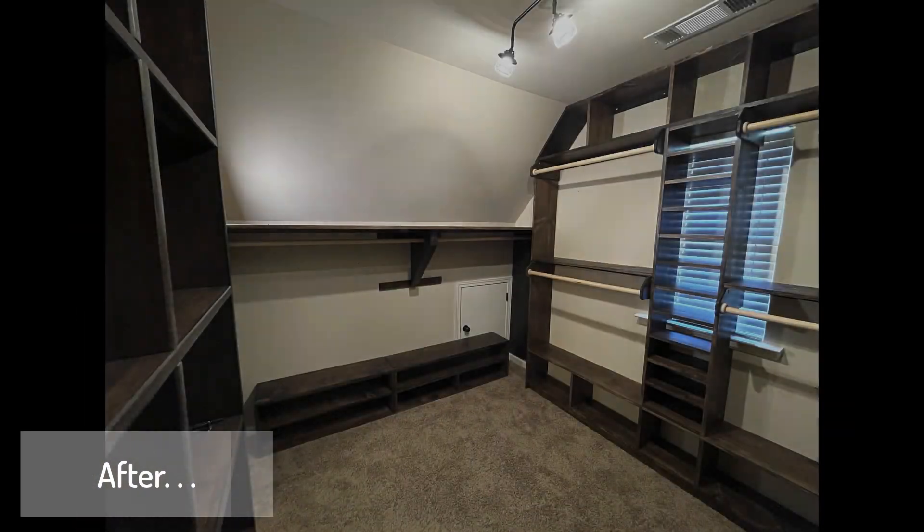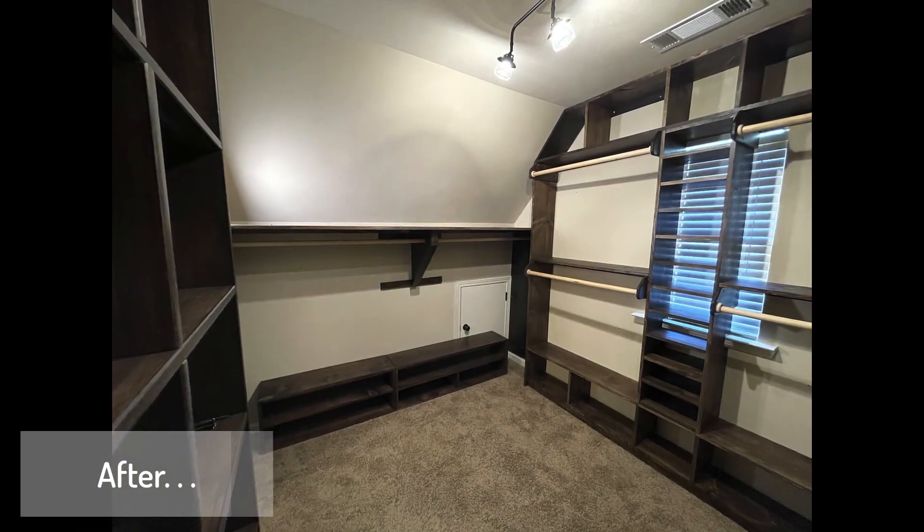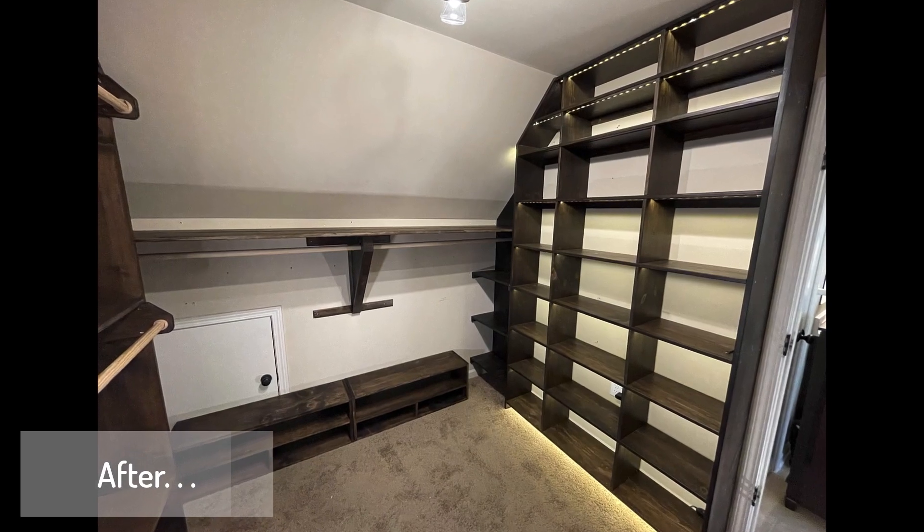In the end, we've taken this closet and made it a space that's more usable. Thanks for watching this video. We'll see you on the next one.